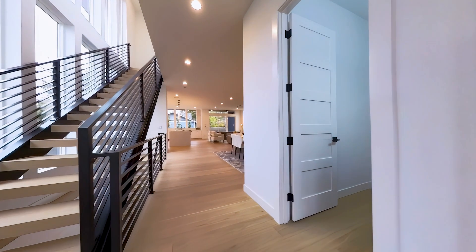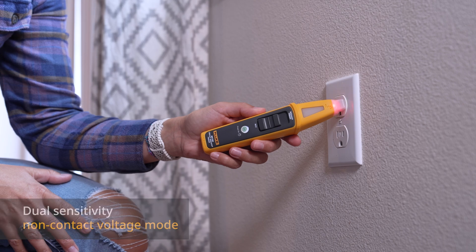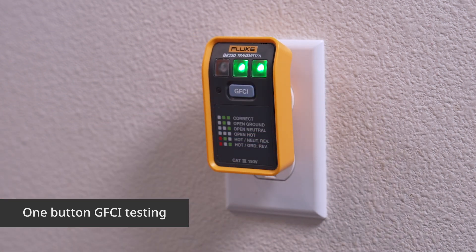Not only can you find that elusive breaker in no time, but switch it into NCV mode for non-contact AC voltage detection on terminal strips and supply cords. The socket tester lets you verify wiring in both standard and GFCI outlets.